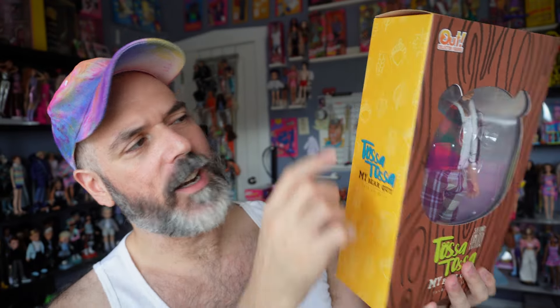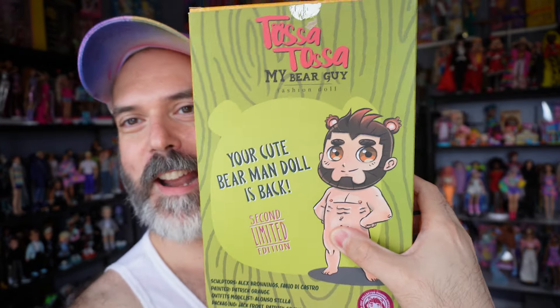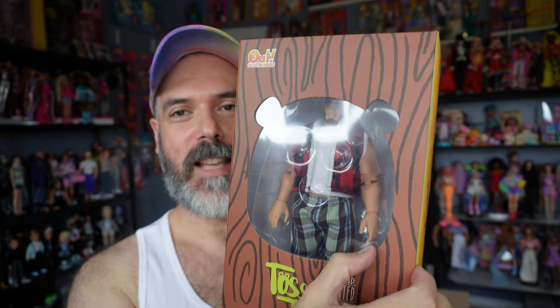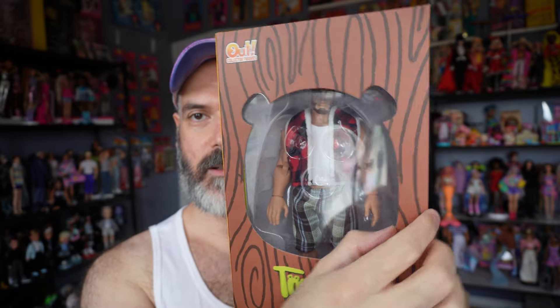On the side is a fall, like a foresty kind of pattern — so it's the same branding, Tasa Tasa. On the back is an illustration of him covering up his naughty bits. And then there's a bunch of credits on the back. Also, I forgot to mention — this is one of those boxes that opens up with a magnetic closure, which is super cute.